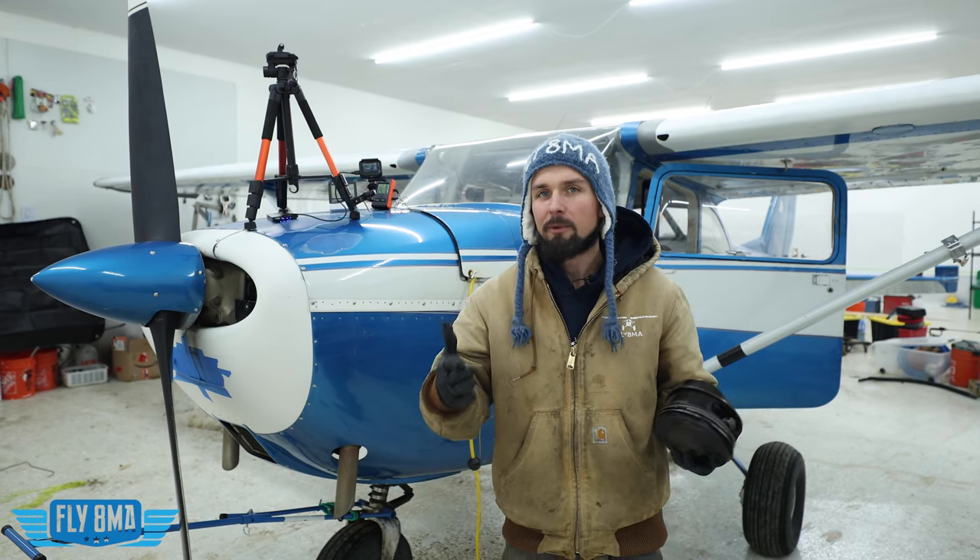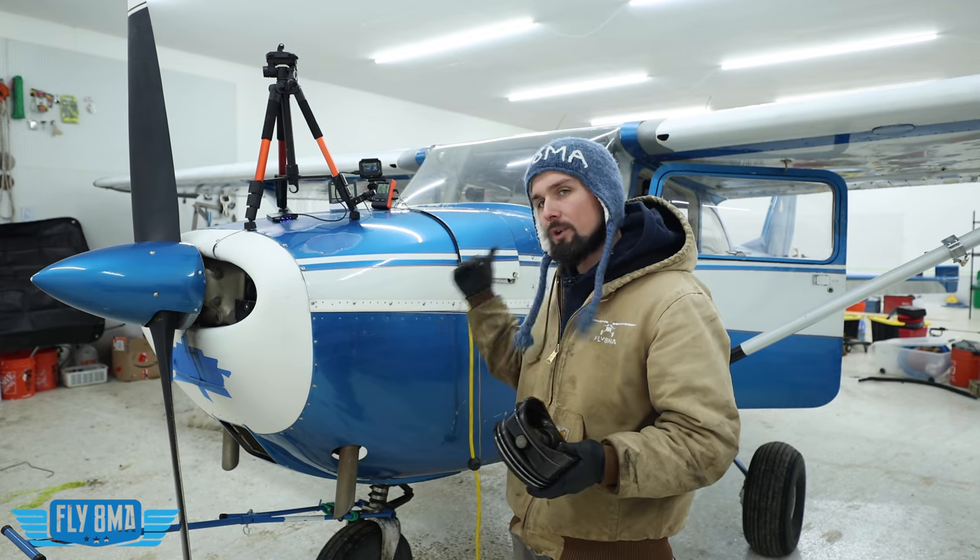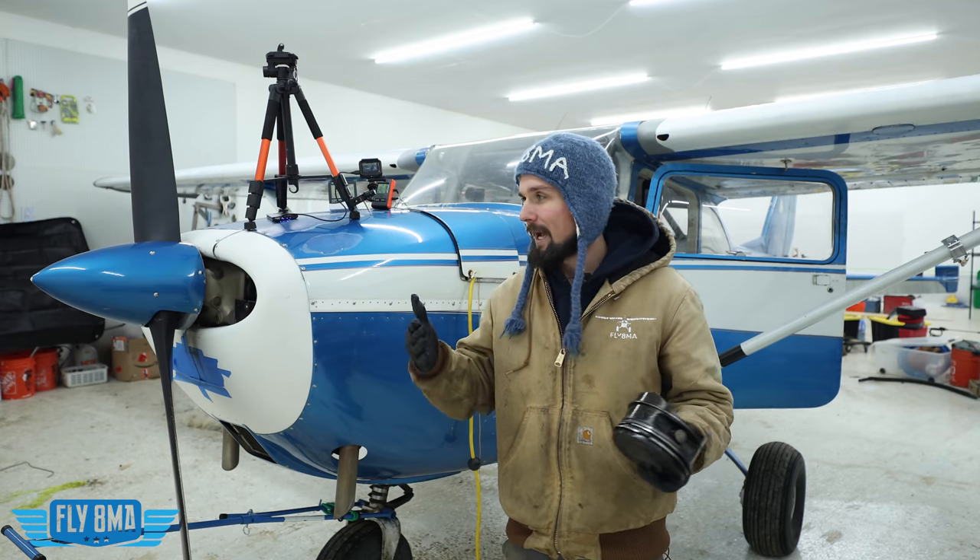So how cold is too cold to be going flying? How cold does it have to be before it's time to plug in the airplane, get it in the heated hangar, or plug it in and try to preheat it before you go fly? Is it bad to go fly when it's really cold? Is it bad to go try to start up the airplane without preheating it?